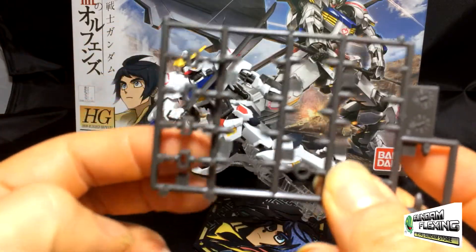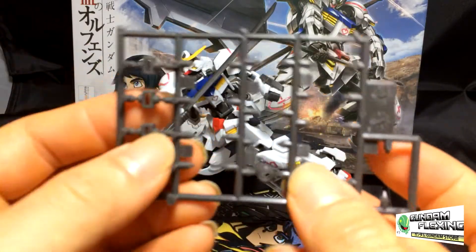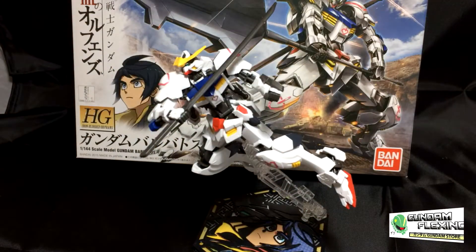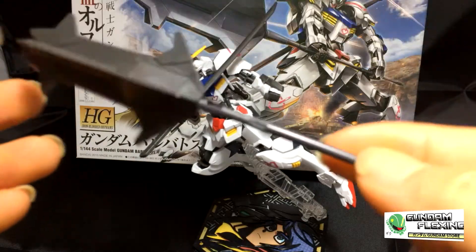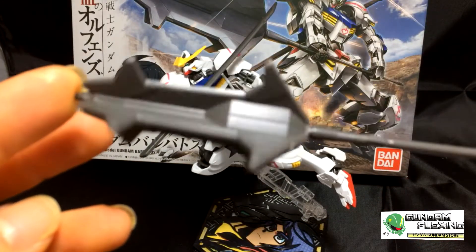I've never used any of these pieces per the instructions. I don't know why they're there, but they're extra pieces — kudos to you. The other weapon, aside from his saber, is his iconic mace that we see him pretty much bash the crap out of all his enemies.